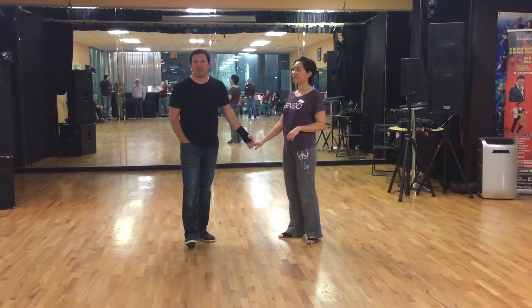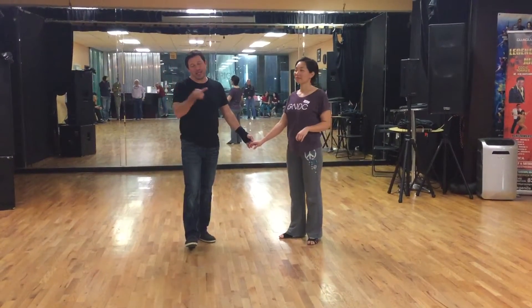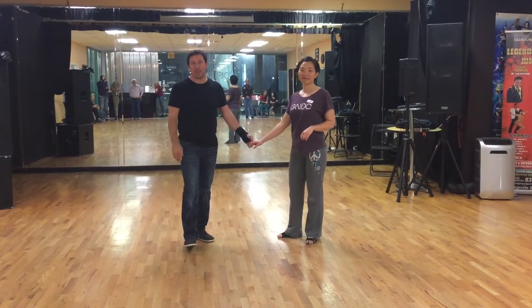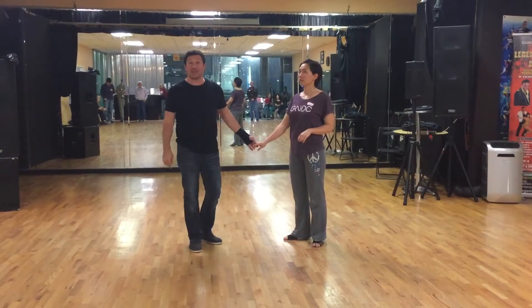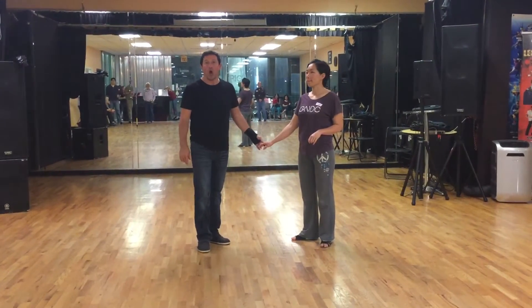Hey you guys, Damon D'Amico here, D'Amico Dance Company in Houston, Texas. This is Winnie, she's going to be helping me out with the breakdown of our Advanced West Coast Swing class on March 17th. Tomorrow is St. Patrick's Day, oh my goodness.